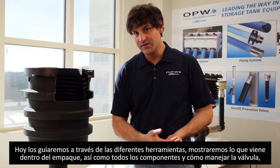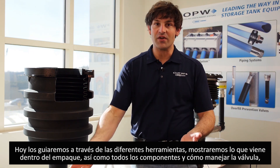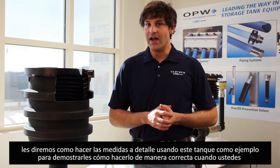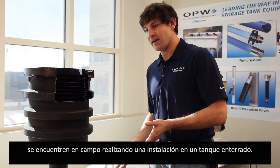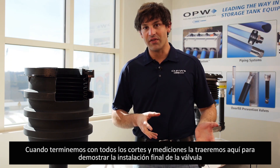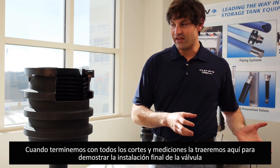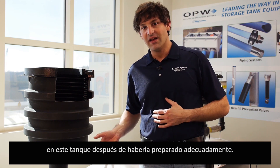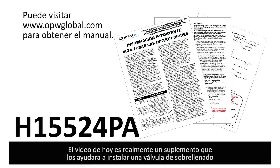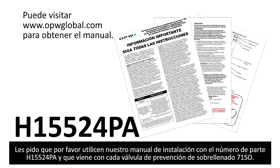Today we're going to step you through all the different tools you'll need for the installation. We'll show you what comes in the box and the different components you get with the 71SO overfill valve, then show you how to do the specific measurements using this tank setup as an example. This video is a supplement to help as an aid — you must follow the installation guide, part number H15524PA, which comes with every 71SO overfill prevention valve.